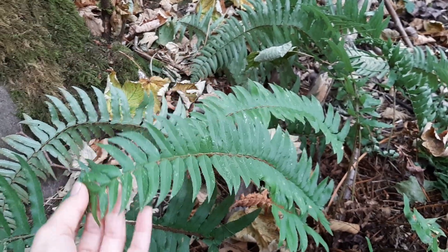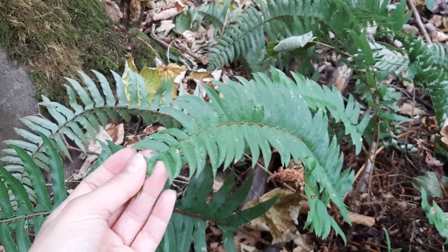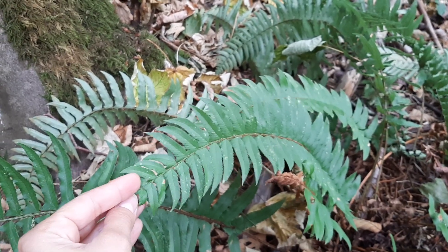I'm here with a really common fern in our Pacific Northwest forests. This is sword fern.